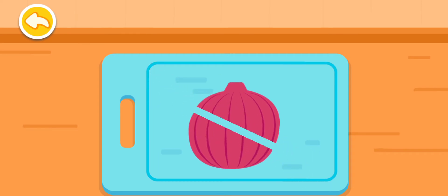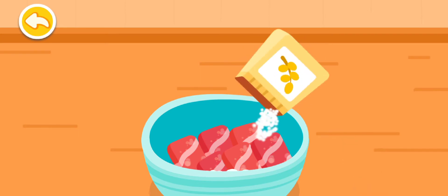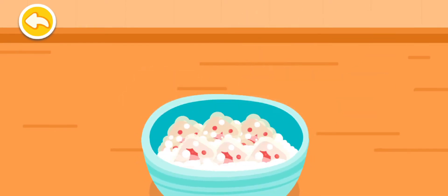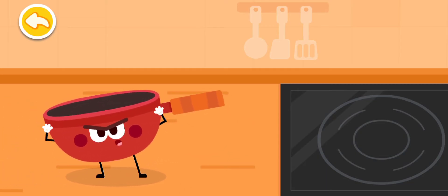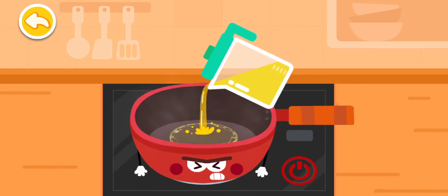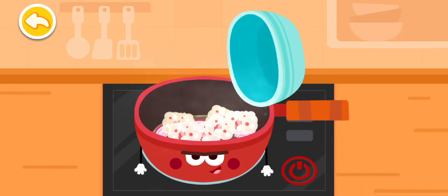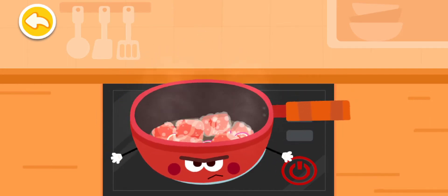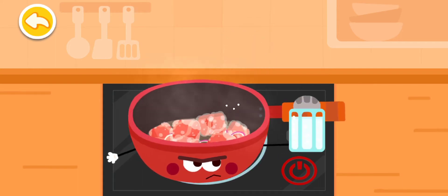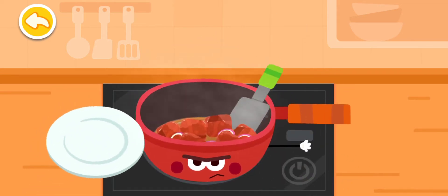Onion — be careful not to cut your hand. Flour, stir the beef. Stir-fried beef with onions, let's start the show! Oil, onion, beef. I am very hot when cooking, please be careful! Pepper, salt — all done! Let's put it on a plate.